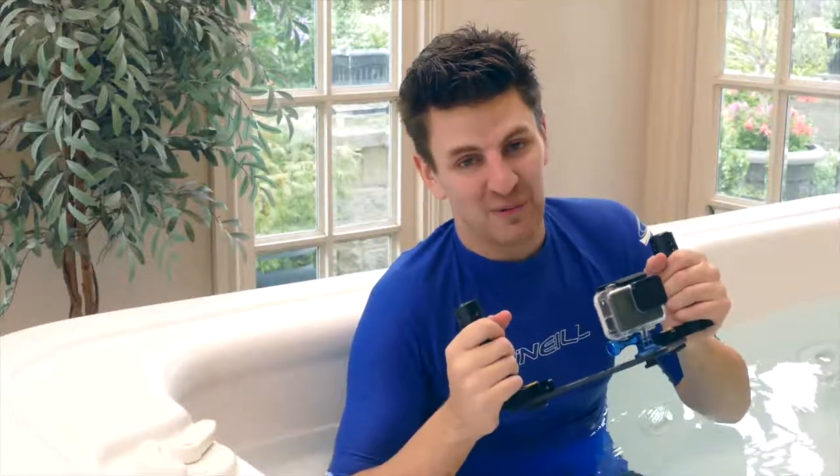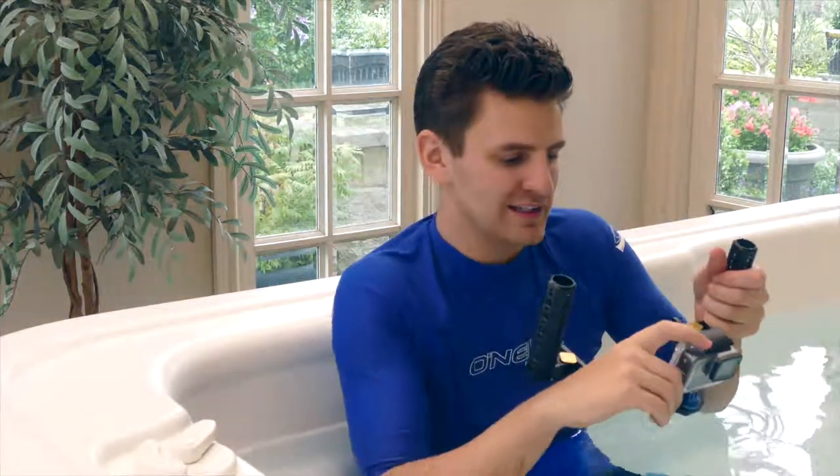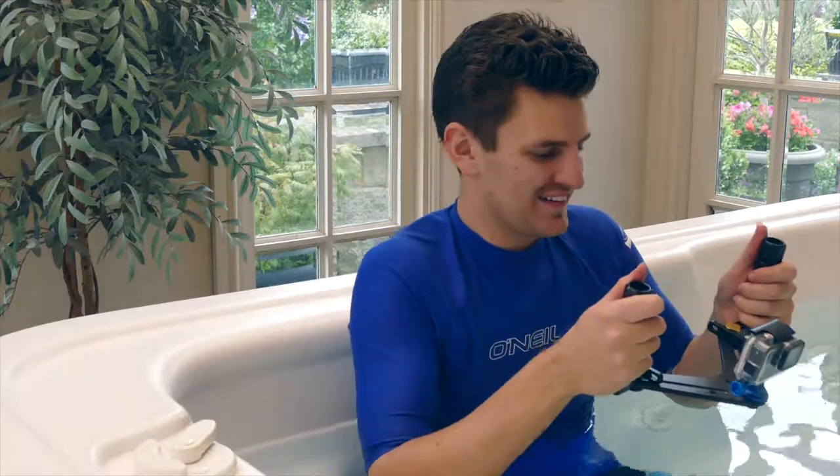Okay so let's just dip it in and try it — in fact I'm going to turn it on and then we can see if any water leaks through. Okay it's recording, let's try it out.